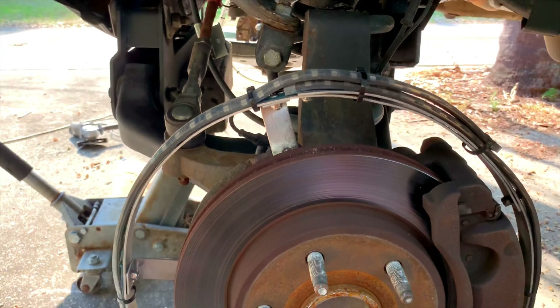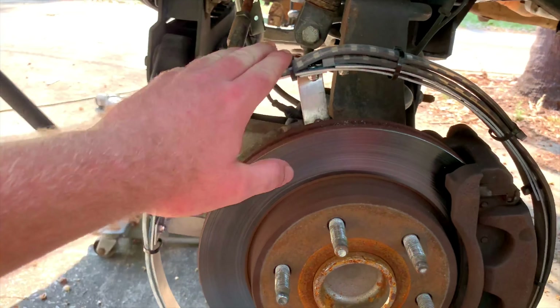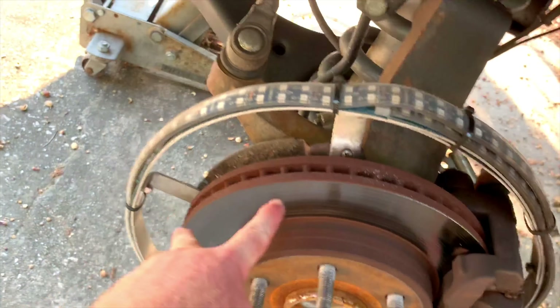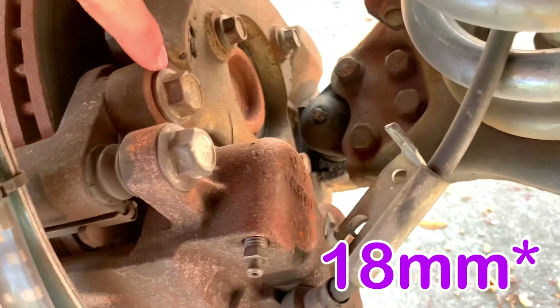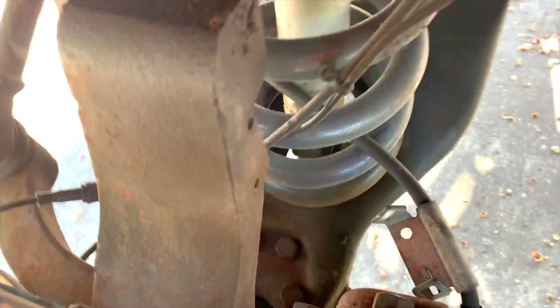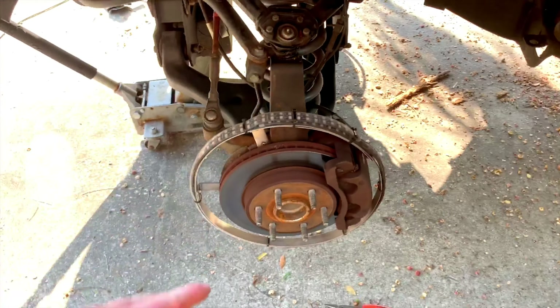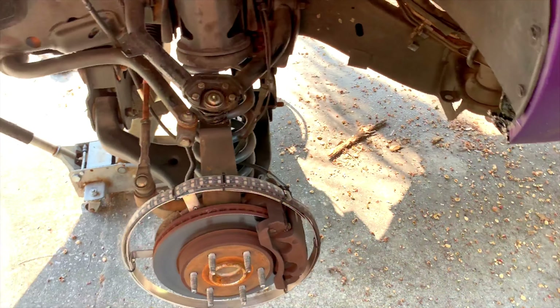I have wheel lights and can't take the caliper off without removing them, so I'm taking at least the ring itself off to paint these calipers. There are two screws on the dust shield and two bolts holding the caliper to the spindle — that's all you need to take off to get your caliper off. I'm going to get these wheel rings off and get these calipers off so we can get started painting them.